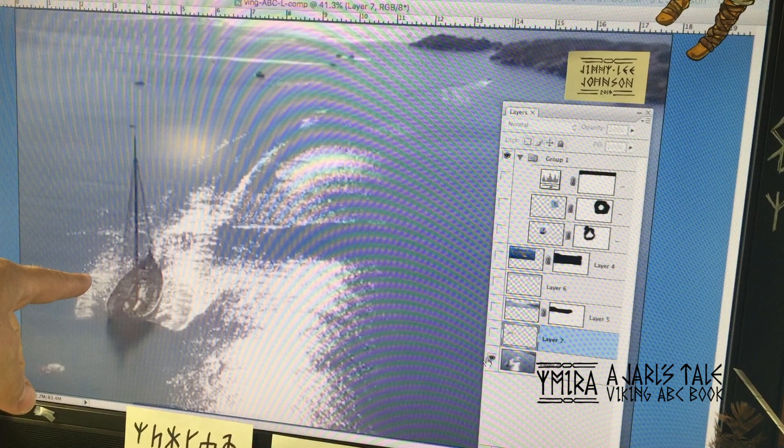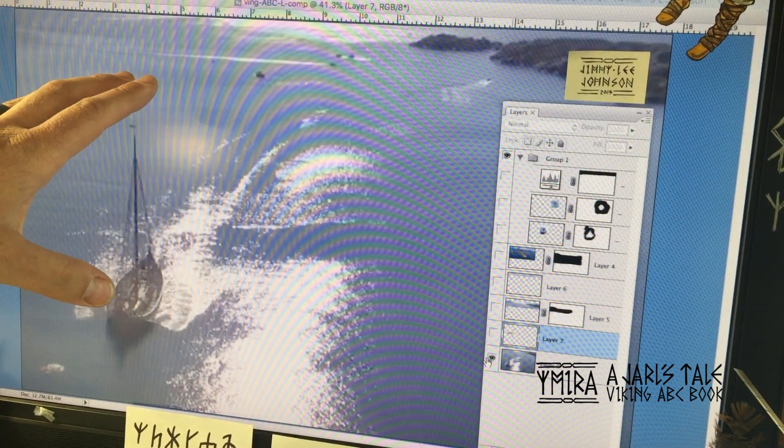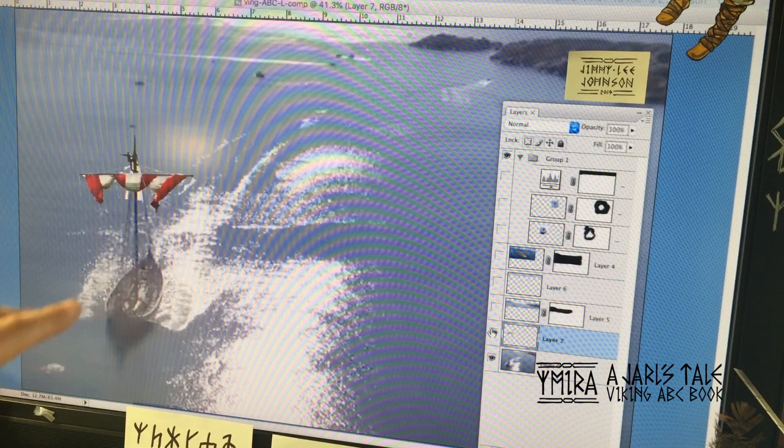I found a video of a Viking ship sailing and I took a screenshot of it. I needed more information, so I found some more images of a sail that I superimposed on there.